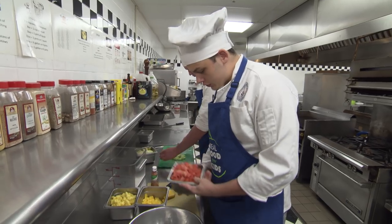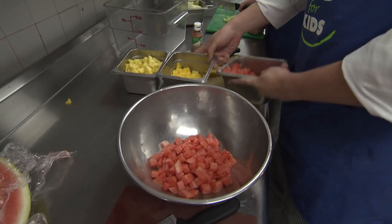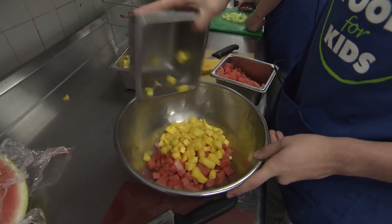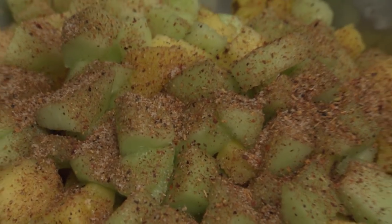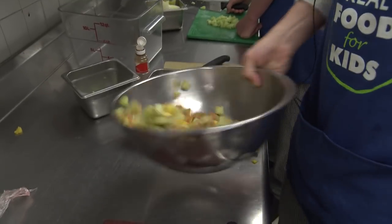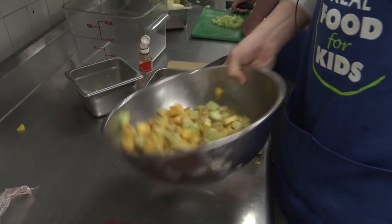So we have our diced fruit here. I'm going to throw a little bit less in since we don't have as much tajin, but we're going to throw about two mangoes, about a fourth of a watermelon, and then we have our honeydew and pineapple mixed together here. Kind of mix it together — just make sure that the spice gets evenly coated all over all of your fruits. That's about it, it's pretty simple.